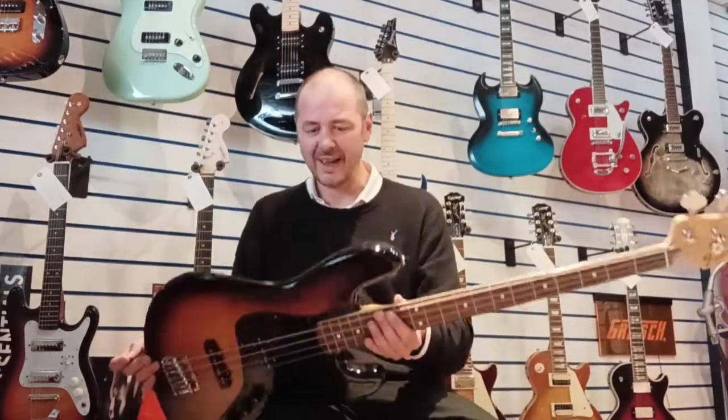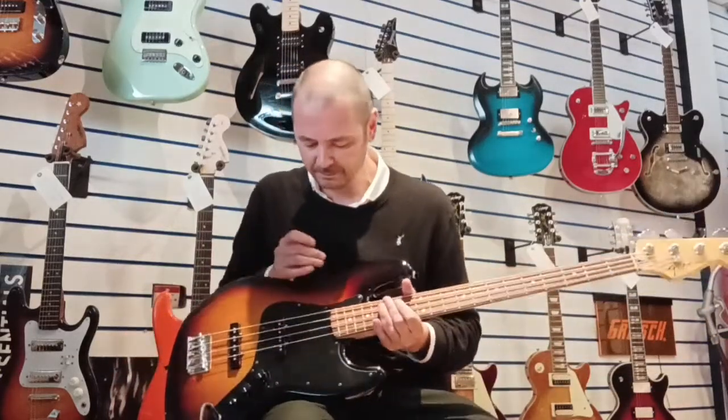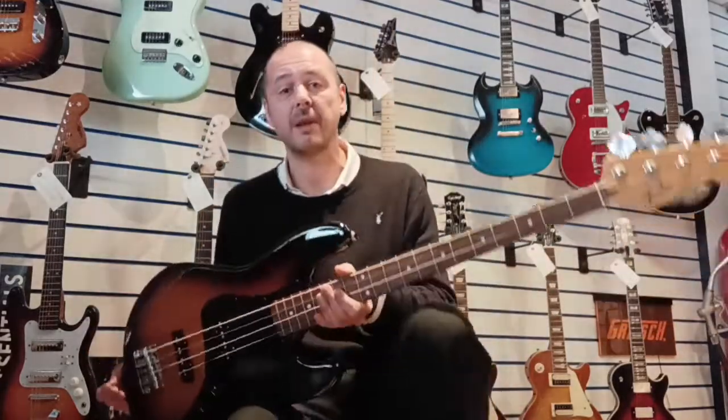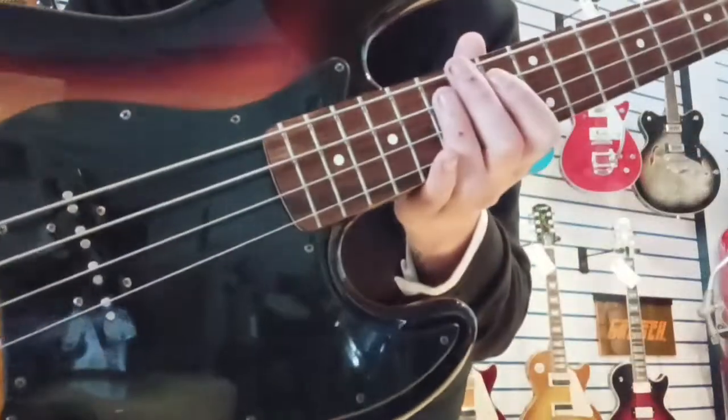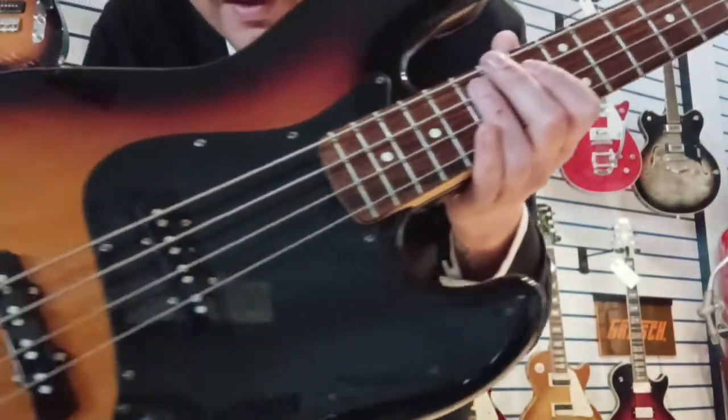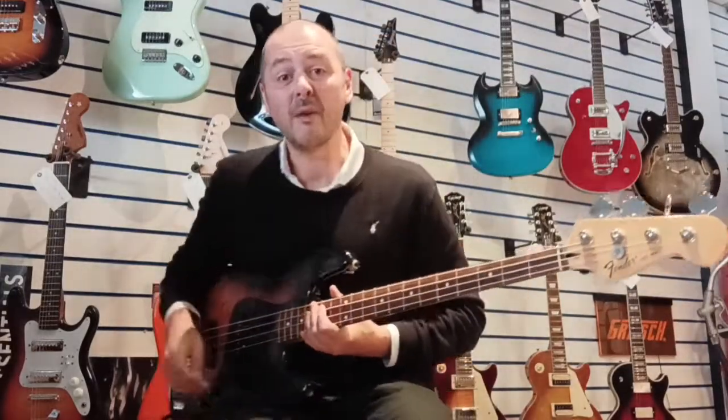There are very faint hairline scratches, which are impossible to picture — you only see them in certain lights. Honestly, it's near perfect condition. So I'll just give you a quick play — a couple of riffs so you can hear it. Here we go.